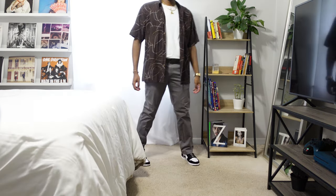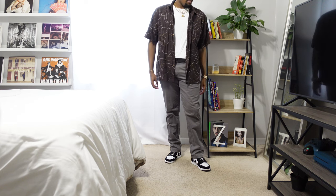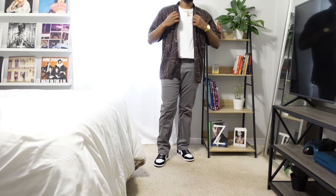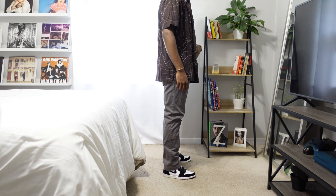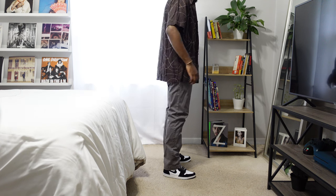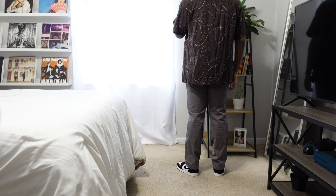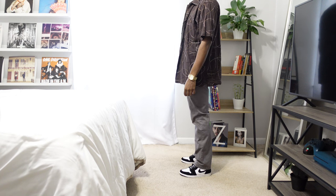For the final outfit, I had to wear a button-down. This is a thrifted short sleeve button-up from Goodwill — they just have the best button-downs, sweater vests, whatever it may be, with tons of different options and they're super cheap. This is a brown short sleeve button-up. Under that I have a white t-shirt tucked in, and these are gray chinos. I love wearing chinos because they're super lightweight and easy to move around in — great during the summertime.